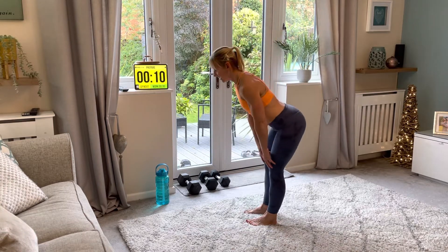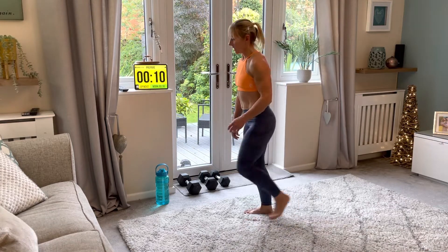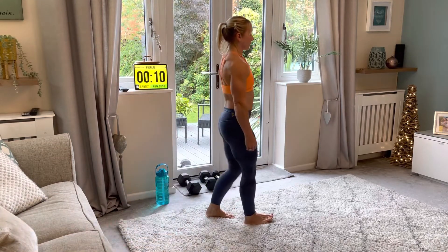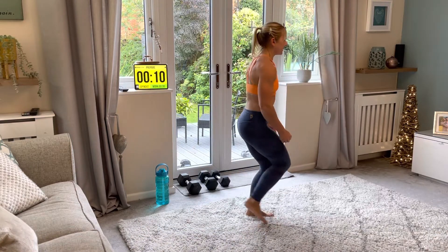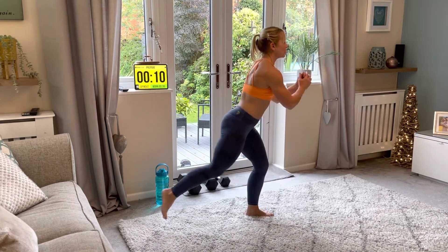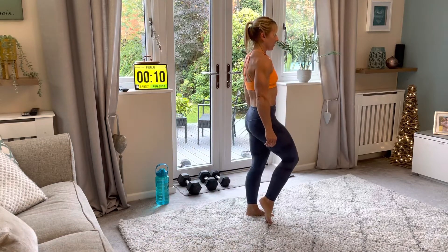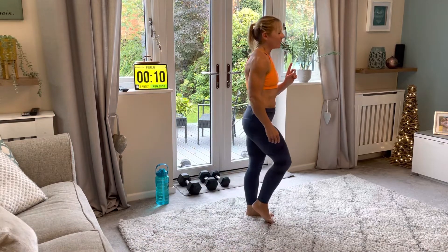Now we're going to do the lunge on the other leg — we were on the left before, so now we go on the right. Come down and back up. If you find it too hard with one hand, you can hold on to the side instead. This is how slowly we're going to be working today — nice and slow.